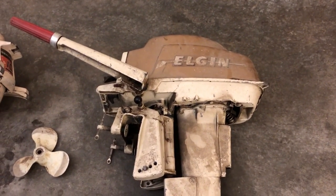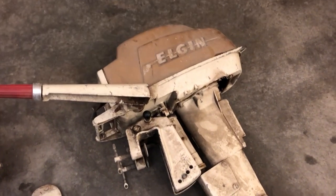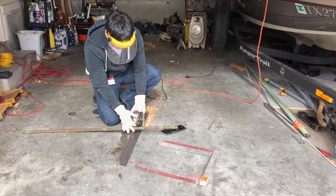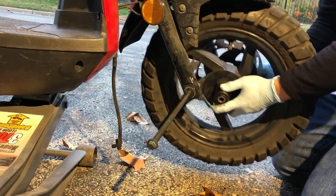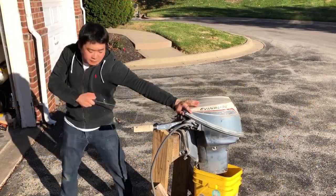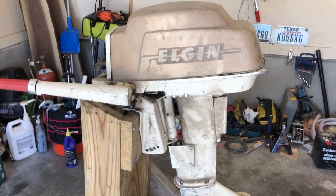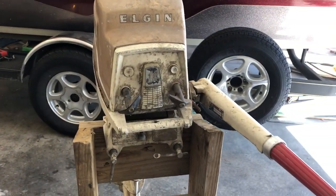Today we're going to be looking at a 1959 12-horsepower Eldrin made by West Bend. We're going to see what kind of condition it's in and see if we can get it running. This is the after work garage. I got the Eldrin on the stand here and opened the garage because it's a beautiful day out. So this is what it looks like.